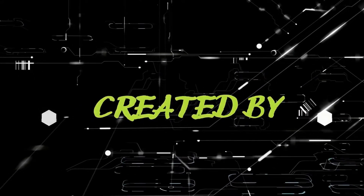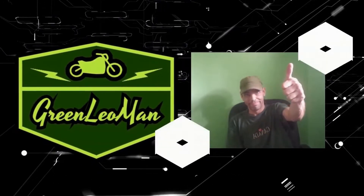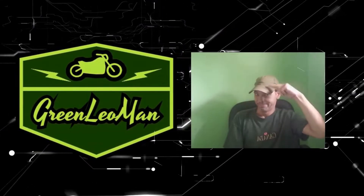Hi guys and welcome to the channel. Last episode we got the battery all together. I'm gonna spare you me putting it back in the bike and hooking up the controller and all that. We're just gonna get right to getting the bike to work through the settings. So without further ado, let's get to it. Enjoy the video and don't forget to subscribe.